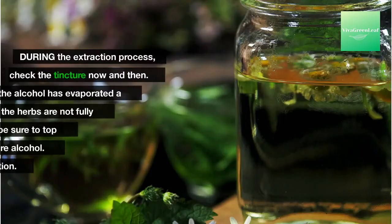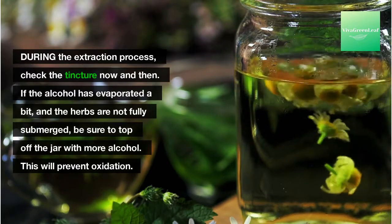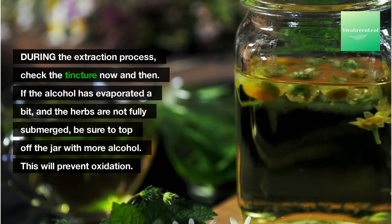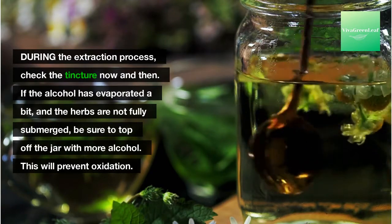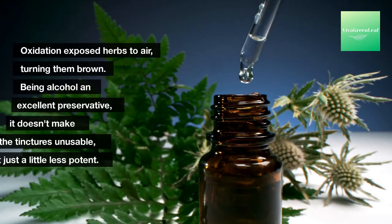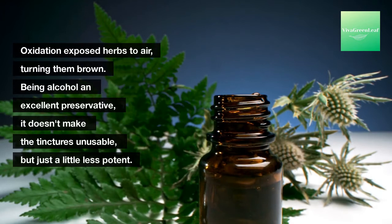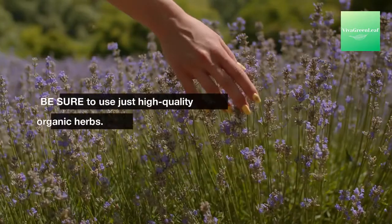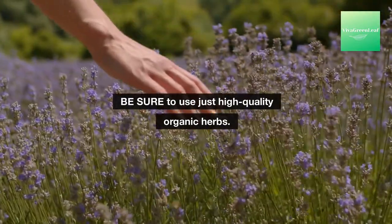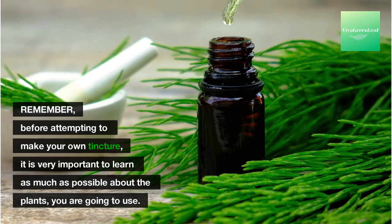During the extraction process, check the tincture now and then — if the alcohol has evaporated a bit and the herbs are not fully submerged, be sure to top off the jar with more alcohol to prevent oxidation. Oxidation exposes herbs to air, turning them brown. Being alcohol an excellent preservative, it doesn't make the tincture unusable, but just a little less potent. Be sure to use only high-quality organic herbs, and remember — before attempting to make your own tincture, it is very important to learn as much as possible about the plants you are going to use.